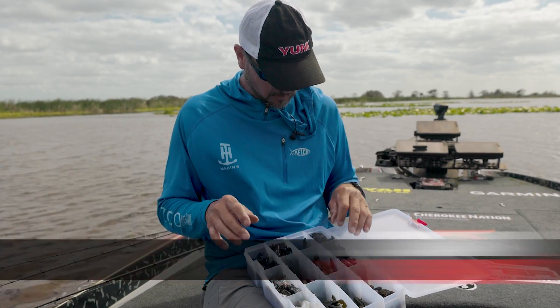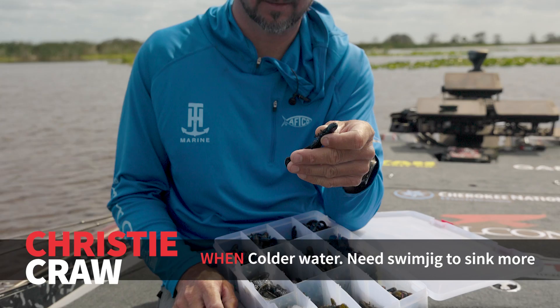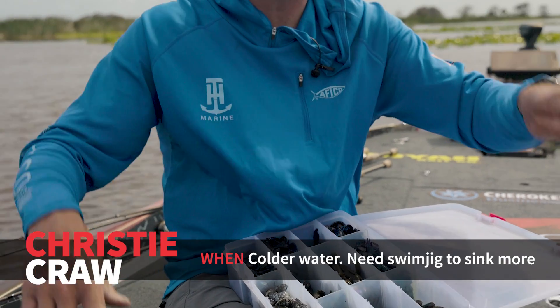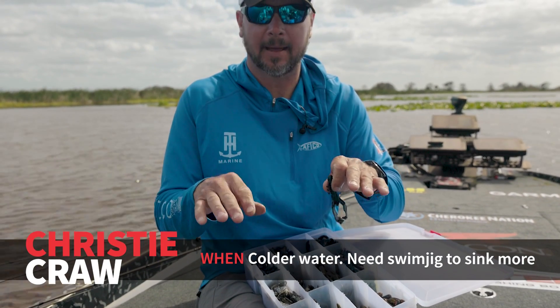The craw chunk is a great choice. The Christie Crawl — a lot of people have talked about this — it's a great flipping bait but it's also a great jig trailer. This has a real subtle swimming action where the craw chunk is doing all of this movement; the Christie Crawl is more like just a little bit of action.